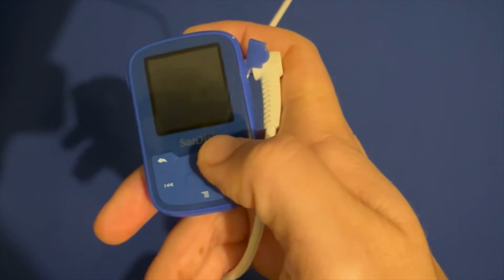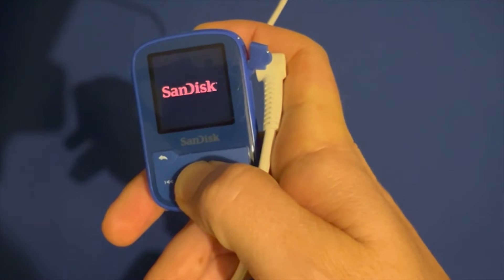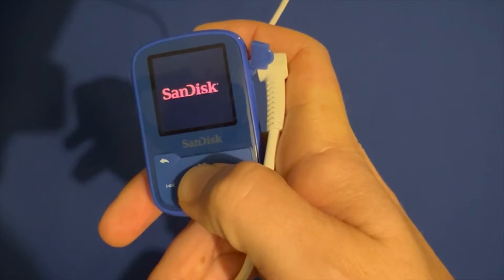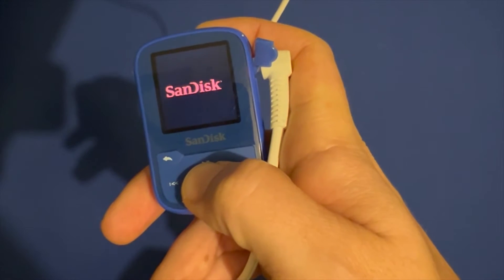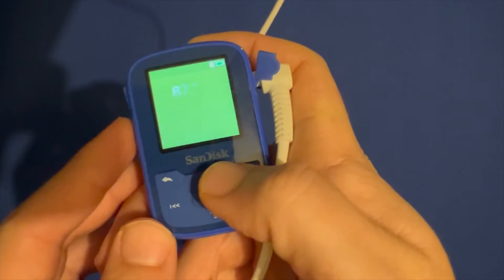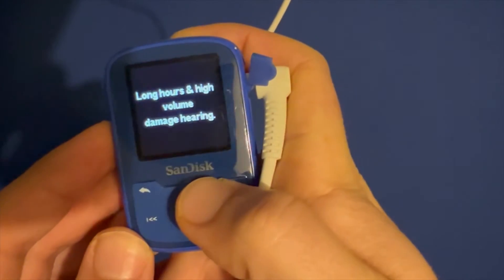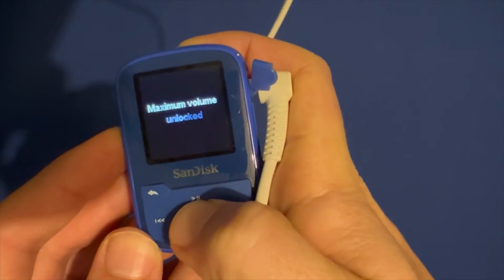Hi, in this video I will show you how to disable the volume warning on a SanDisk MP3 player like this SanDisk Clip Sport Plus. Due to EU regulations, the volume of a portable audio device must be limited to 85 dB. For that reason, all SanDisk MP3 players will show you a confirmation alert every time you want to increase the volume to the max.